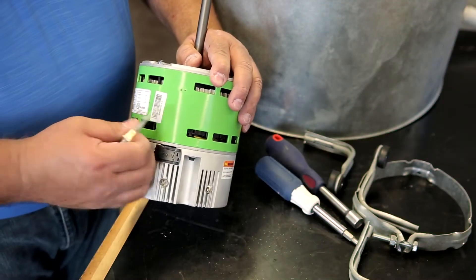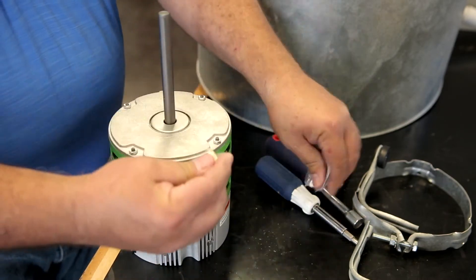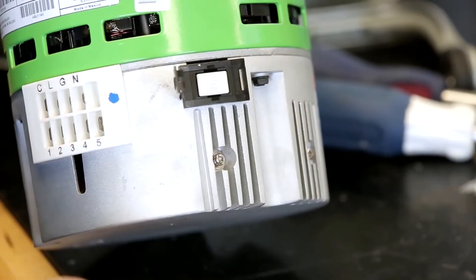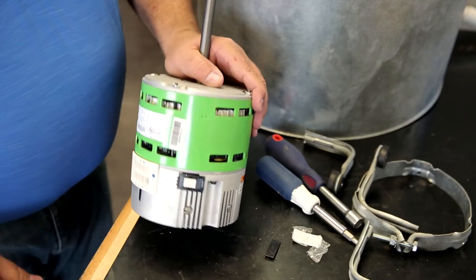The new TradePro motor ships set up for 208/230 volt. If the system you're working on is a 115 volt system, locate the white 115 voltage change plug which was taped to the motor. Open the black plastic door marked 230 volt and firmly insert the 115 voltage change plug. Your motor is now set up for 115 volt.